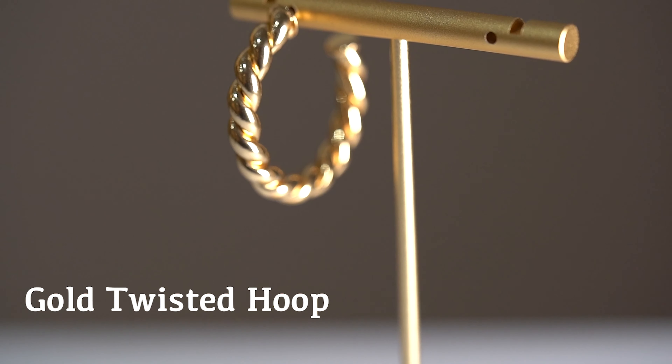In her second lobe, I added the 14 karat gold double crystal huggie. I like this piece because it has a thicker band on the front, so it has even more sparkle on it, but it's still nice and snug to the ear. I feel like that adds to the look really nicely and adds a little bit of pop.